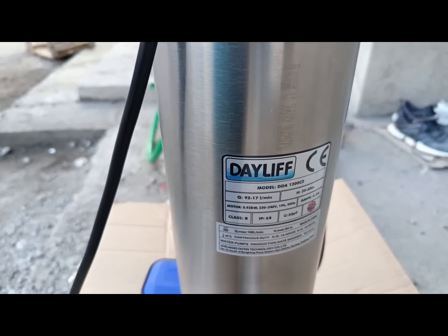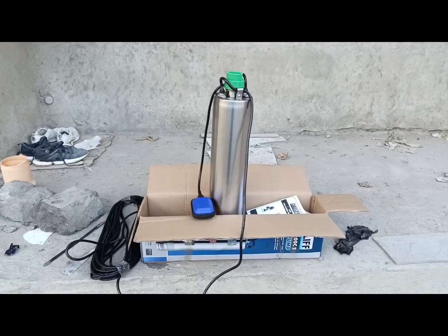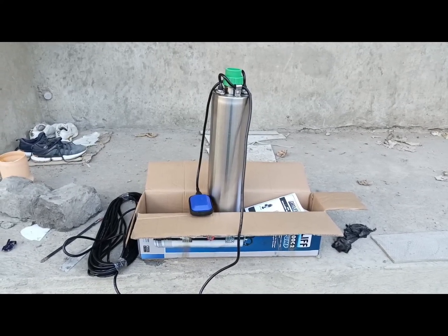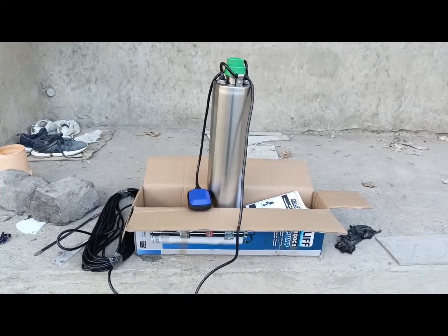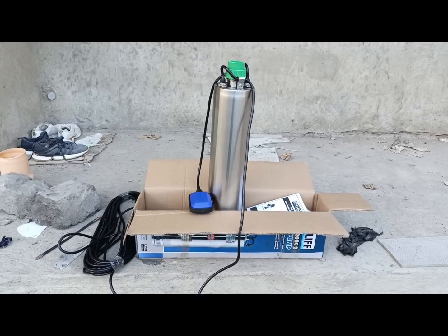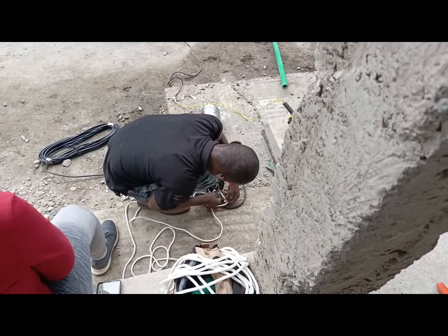We've been having trouble getting water from the underground tank to the tanks at the rooftop, because we were using the normal pump which was not the proper pump for pumping water up to the rooftop. We didn't know we were going to install the submersible water pump at this moment — it was something we were planning to do towards the tail end of construction.